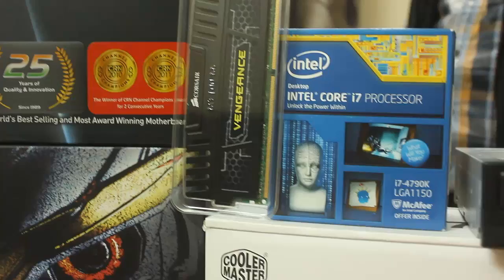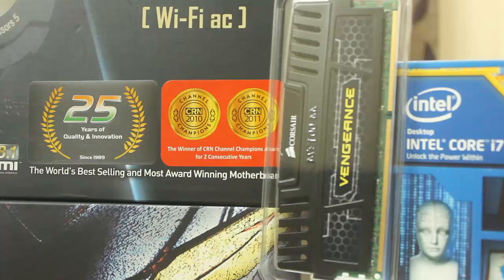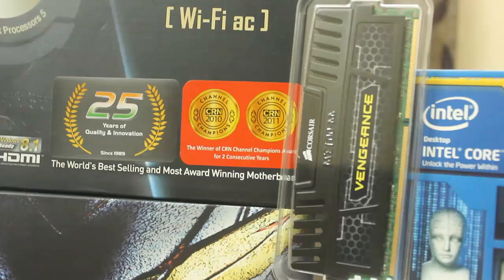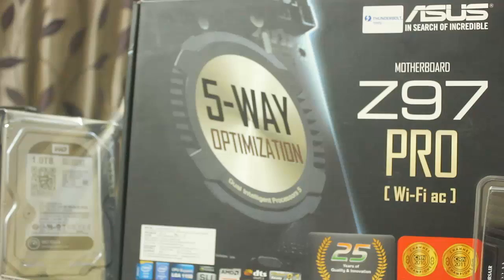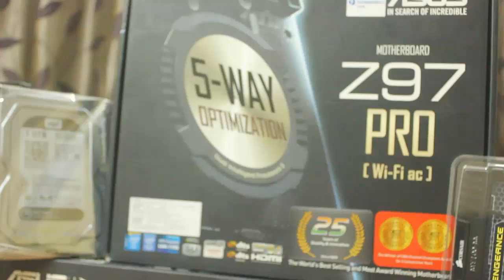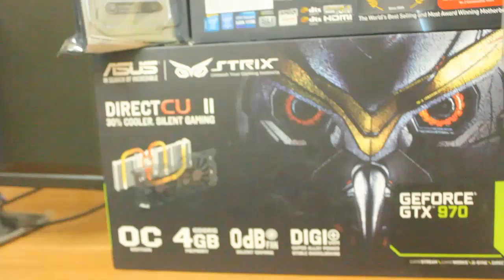The next component is DDR3 Vengeance RAM with black heat sinks, great performance, and it comes with 10 years of warranty — it cost around 6,000 Indian rupees. The next component is the ASUS Z97 Pro Wi-Fi motherboard, which is really great for overclocking purposes and comes with integrated Wi-Fi and Bluetooth.